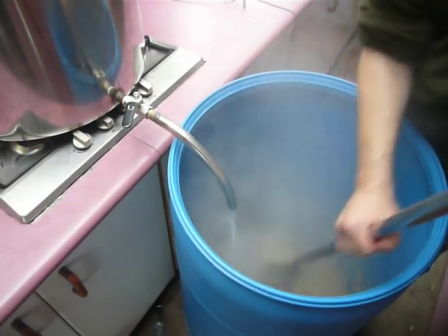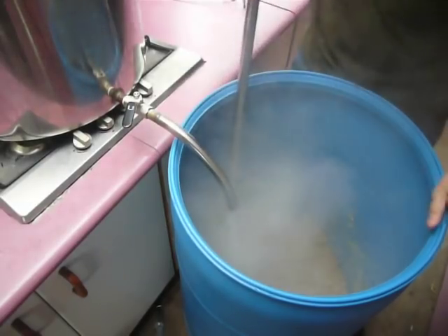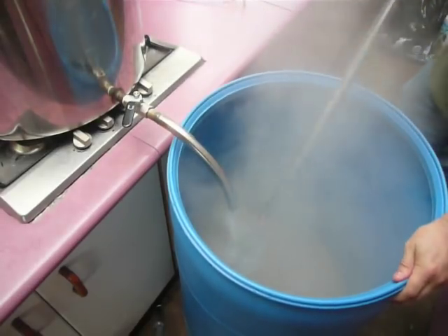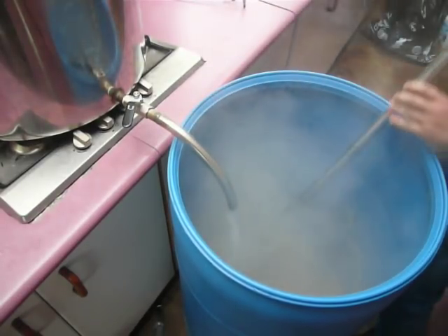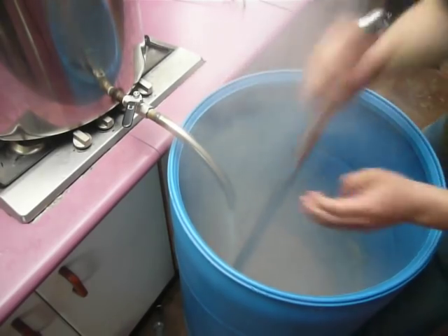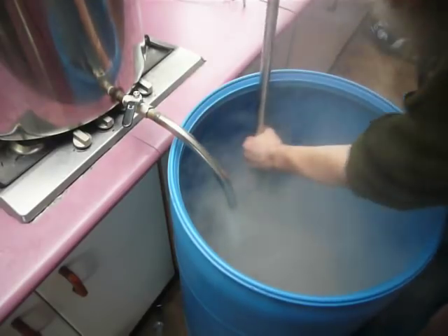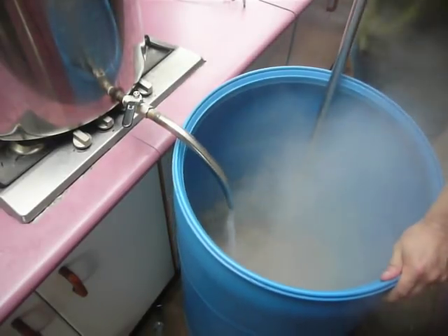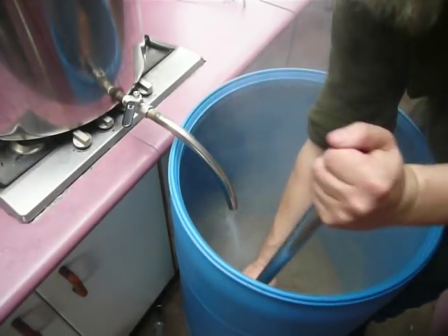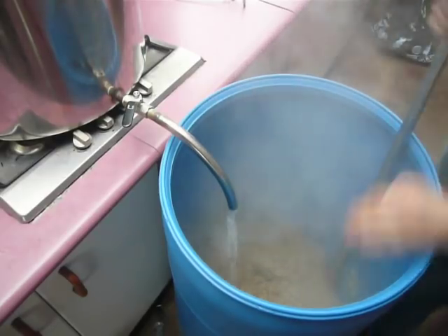My goal is to get to 63–64 degrees centigrade. If I've got extra hot water in that hot liquor tank, I can throw that in afterwards and drive it closer to 70 for the alpha amylase, once it's had a nice sit lower down. As a distiller, I'm just after fermentability — I don't give a rat's ass about the body of a beer.